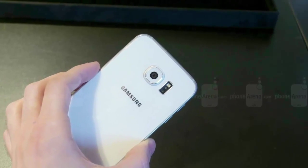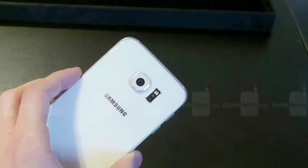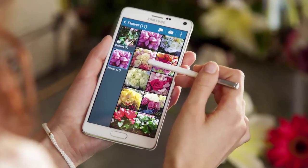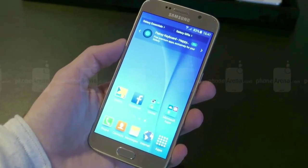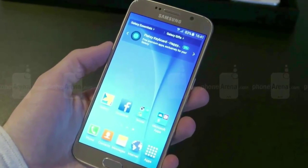There's a 5.1 inch display in the Galaxy S6, whereas the Note 4 sports a 5.7 inch display. Pixel density for the Galaxy S6 is 577 ppi and the Galaxy Note 4 boasts a display density of 515 ppi.